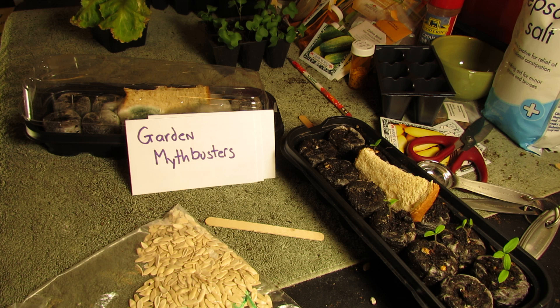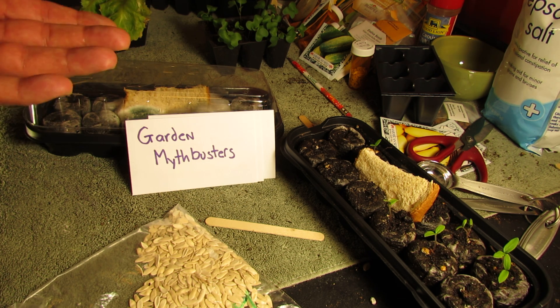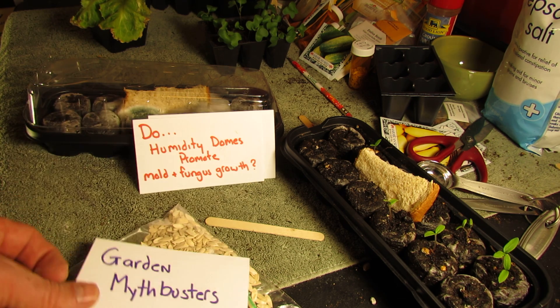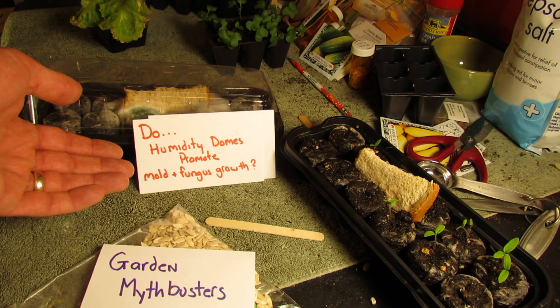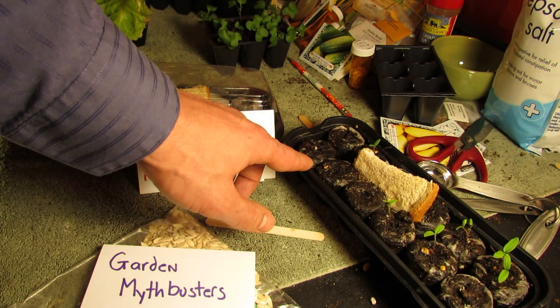The first thing I wanted to talk about was using humidity domes on seed starting trays. I say they create an environment for mold and fungus. So the first question I asked was: do humidity domes promote mold and fungus growth? I set the experiment up using peat pellet seed starting trays.